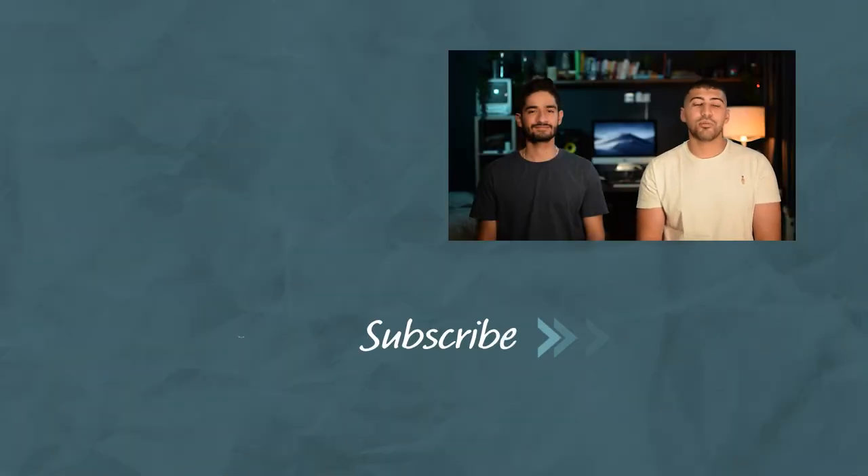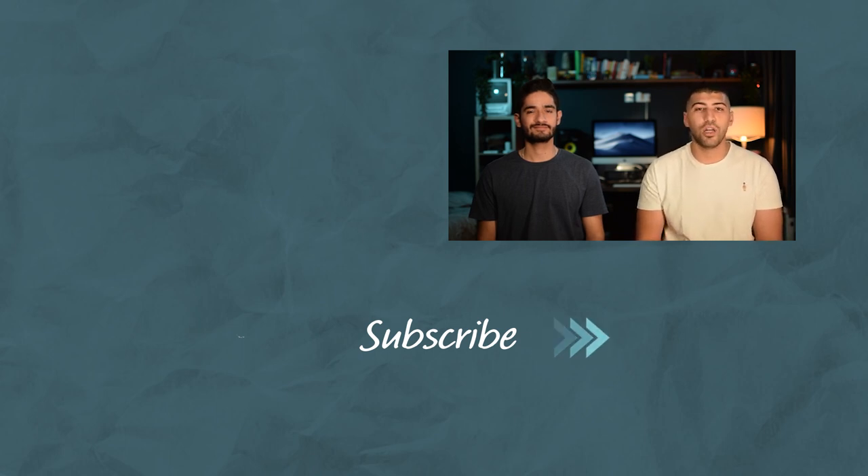So those are our top five endo tips and we hope you guys found it useful. Make sure you try them out next time you have an endo patient and let us know how it goes. We'd really appreciate if you guys gave us a like and subscribe so that the video goes out to more and more people. If you guys have any other endo tips, share them down in the comments below and we can all learn from that. Feel free to check out some of the other videos we have on this channel. See you guys in the next video.